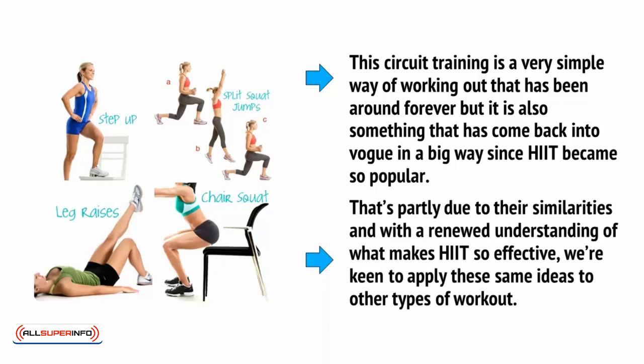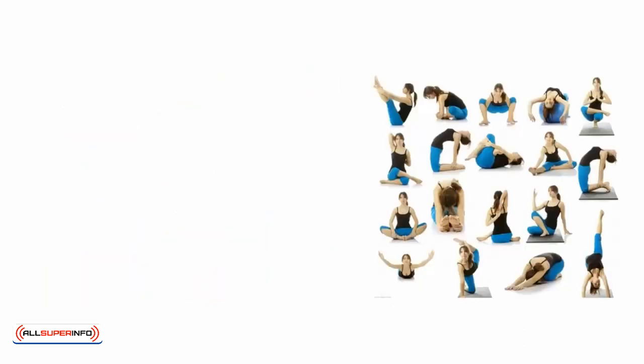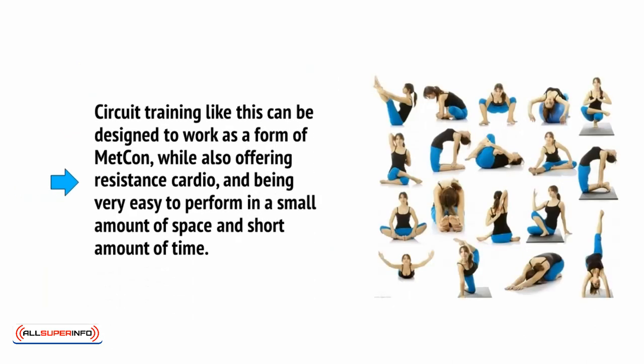That's partly due to their similarities, and with a renewed understanding of what makes HIIT so effective, we're keen to apply these same ideas to other types of workout. Circuit training like this can be designed to work as a form of METCON, while also offering resistance cardio and concurrent training, and being very easy to perform in a small amount of space and a short amount of time.